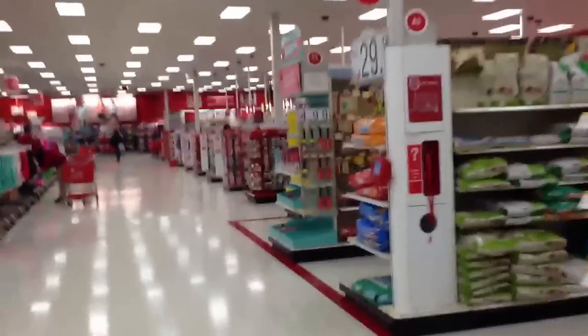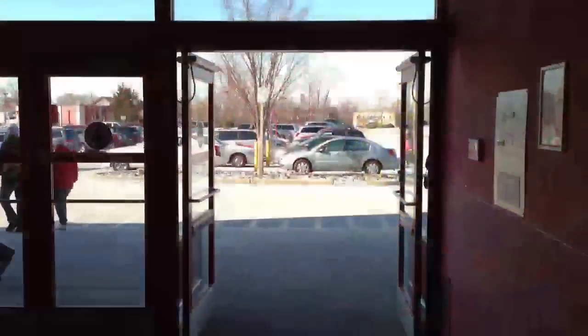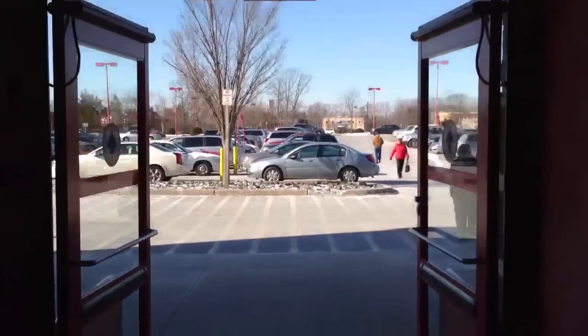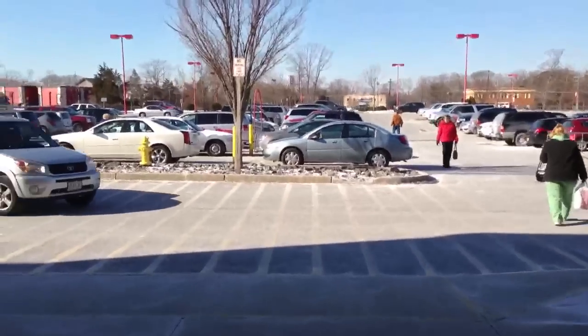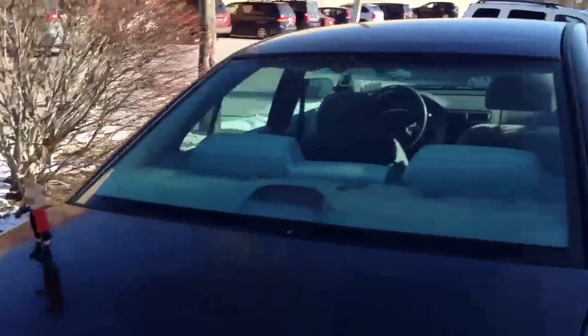Whoever's in charge of making sure I don't do stupid shit is fired. You hear me? Oh man, I think the manager's coming. I got to just get out of here right before I get yelled at. And yes, I made it! Ha-ha! Fuck you, Target — I made it out of the store and had fun. What the fuck is that? How the hell is he stalking me?